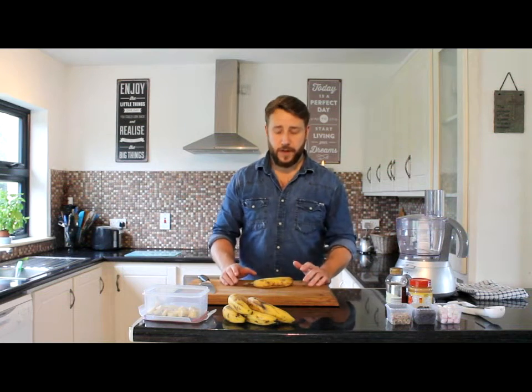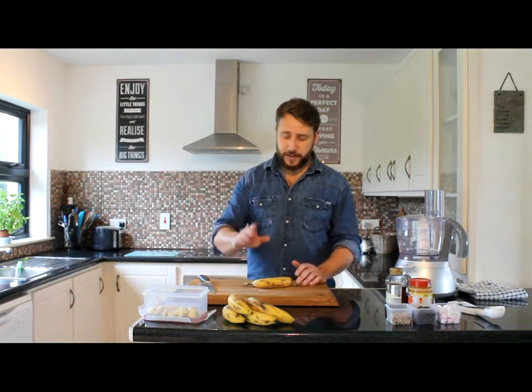Hey guys, Paul here from Kelser Cooks. Today we're going to make a very simple homemade banana ice cream recipe. All we're going to need for this is two ingredients — we've got our bananas and we've got some honey.